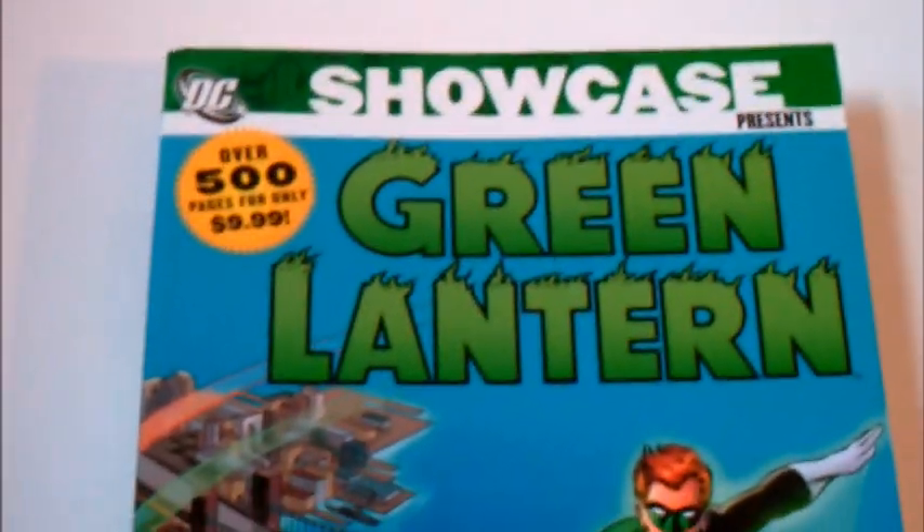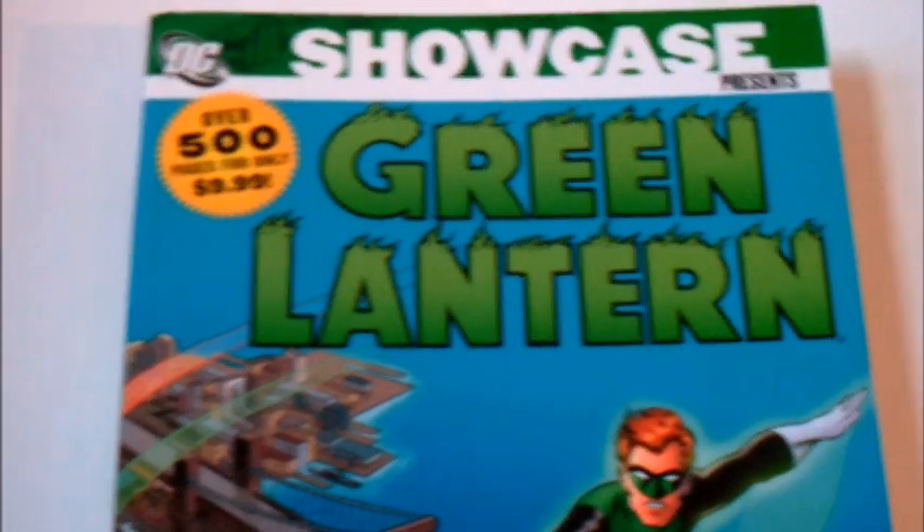Welcome to Comic Toy Reviews. This is a review of the Green Lantern Showcase Presents series.